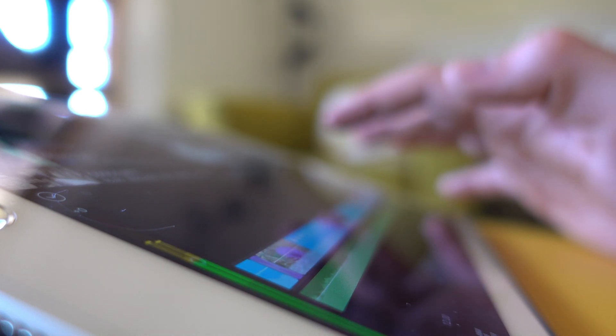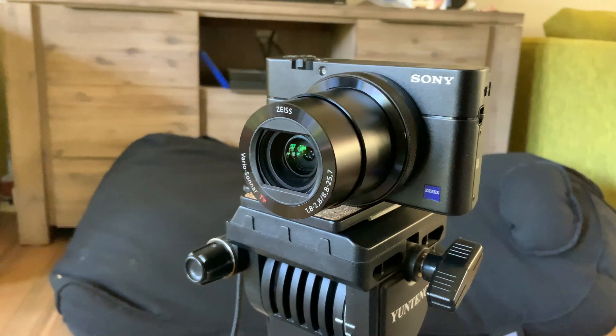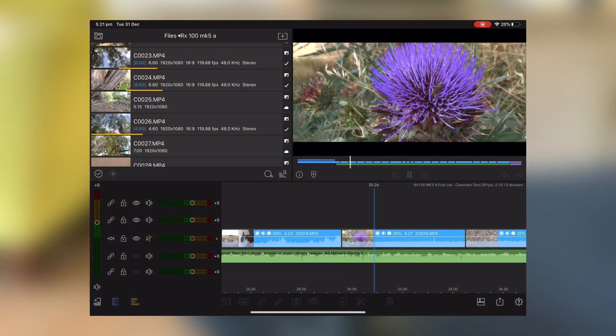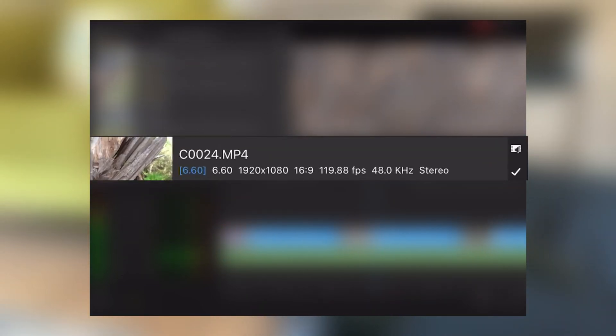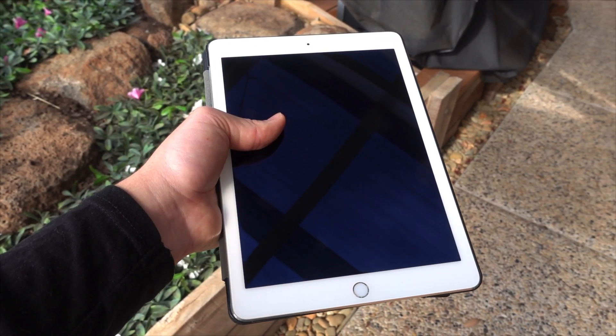To start off, we need some footage to edit. For the purpose of this video, I'm using footage that I shot on my RX100 Mark 5a for a video I made a while back. This footage was shot at 1080p with 100 megabits and at a frame rate of 120 frames per second. This is some pretty high quality footage, and whilst it isn't 4K, it should make the iPad work fairly hard.